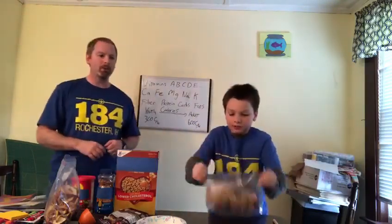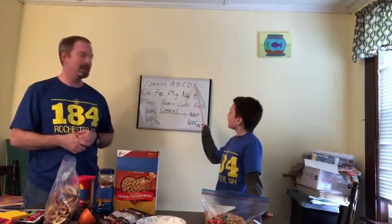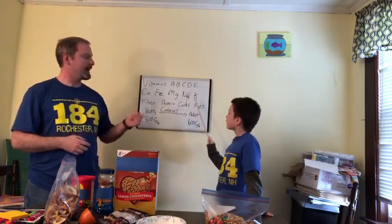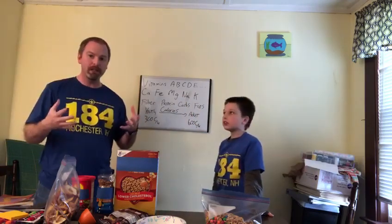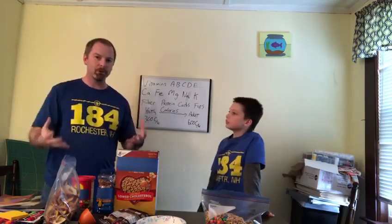Every one of these items has the most important stuff. All together we have a whole bunch of vitamins — vitamins A, B, C, D, and E. We've also got calcium, iron, magnesium, sodium, and potassium. Those are all really important because that's a lot of stuff that you sweat out and you need to consume more to replace that. The calcium and the iron are really important for muscle motion.